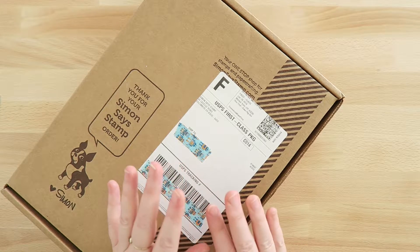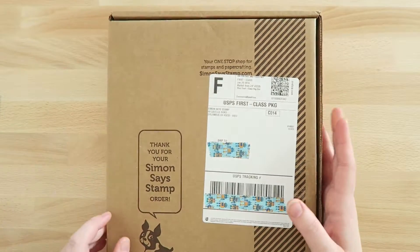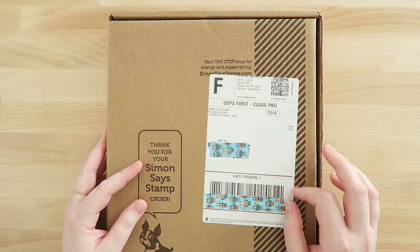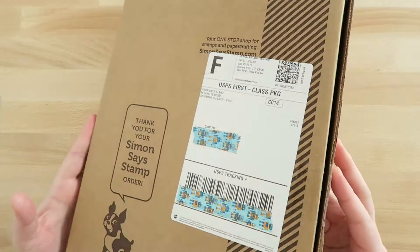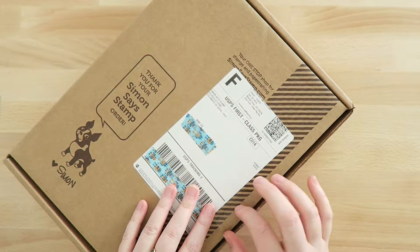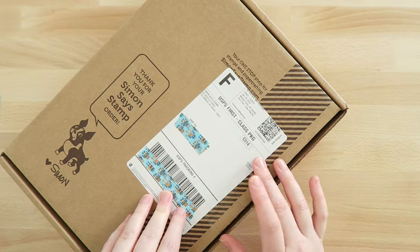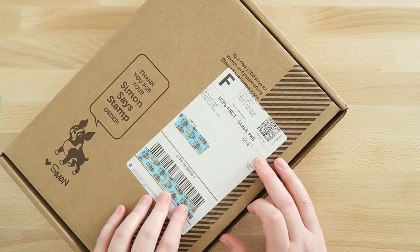Having received this now and looked through it, I'm pretty happy with it. First, the order came in a nice box, which I always really appreciate. I feel like the items in here are really cool. I don't know if I'll be getting this full time, but I'm going to think about it.